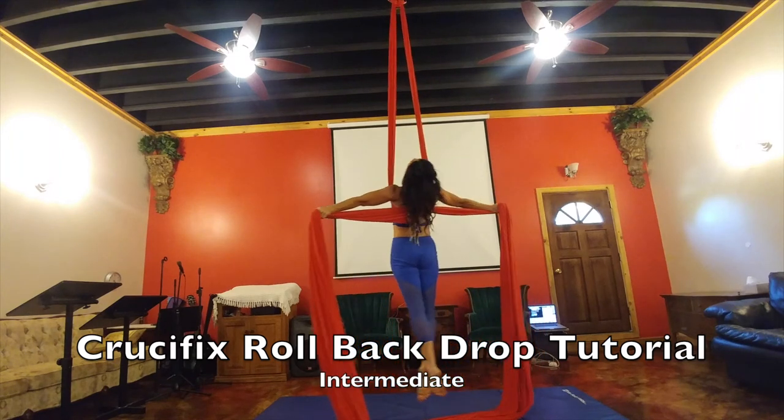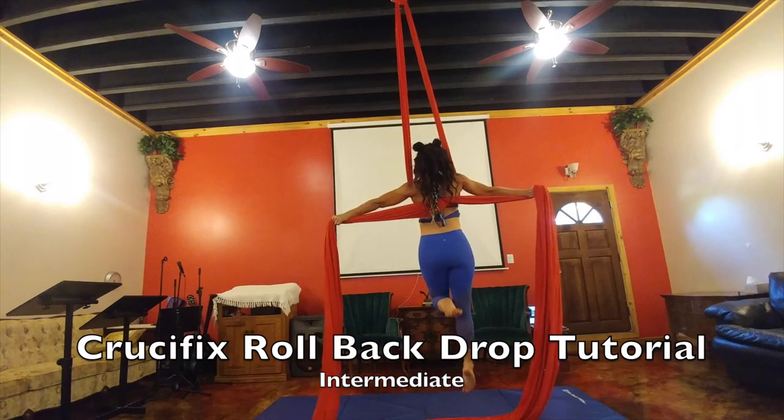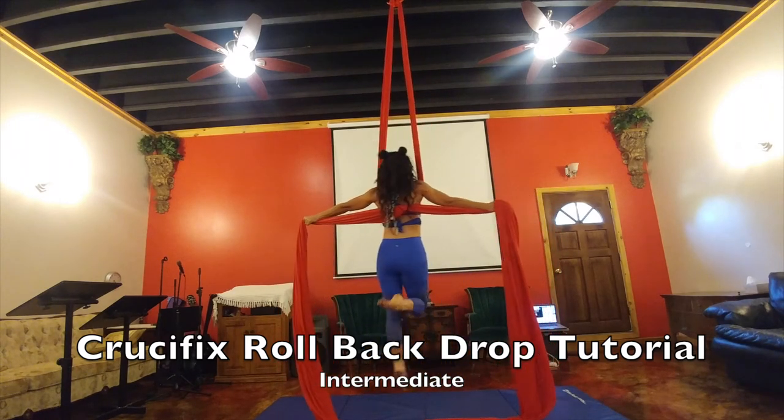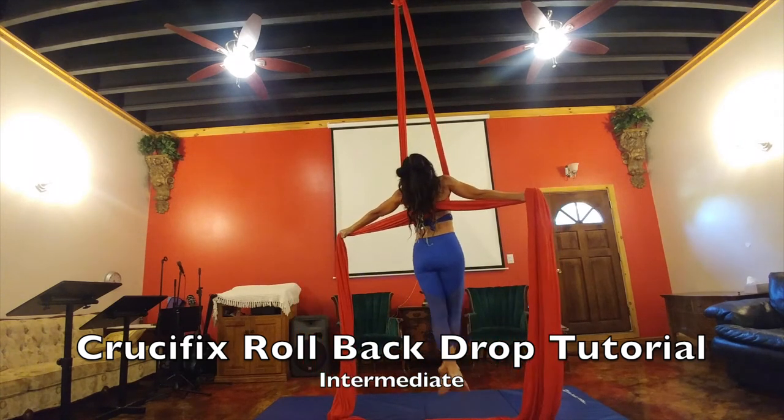I have my legs crossed — I think it's pretty. You can also do a passe or walk with it. It's just a really pretty drop and I like the ending pose with it as well.